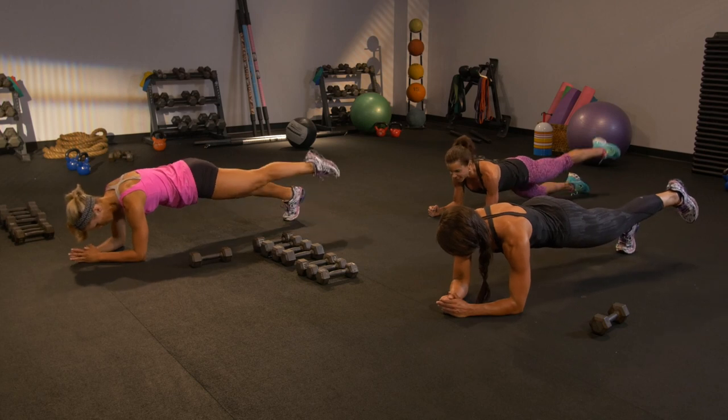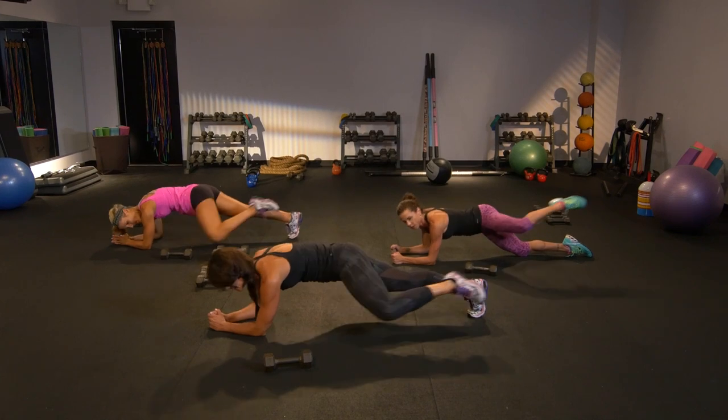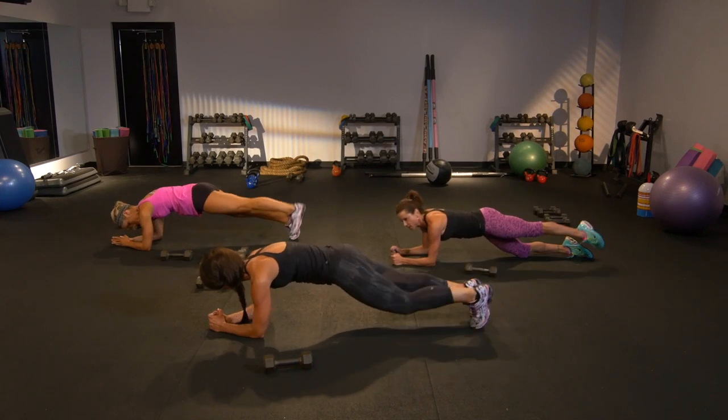Elevate that foot, come on. Last four — we've got this. Do it. Pull it in, shoot it out. Woo! Two more. I'm not alone, am I? No. Last one. We're done.